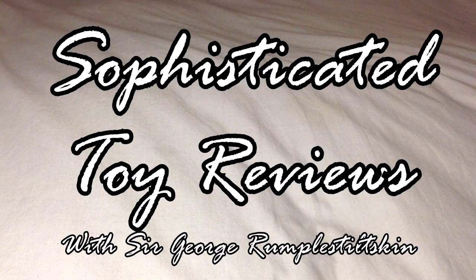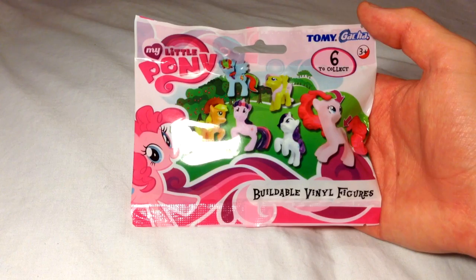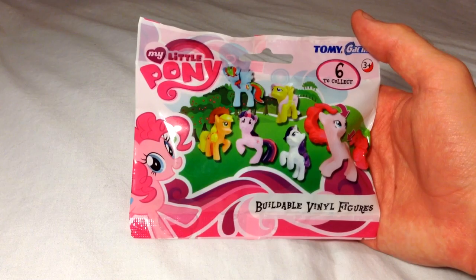Hello and welcome to Sophisticated Toy Reviews. I am Sir George Rumpelstiltskin, and today on Sophisticated Toy Reviews we will be looking at My Little Pony Buildable Vinyl Figures. Here we will look at the packaging and then open it and judge it.